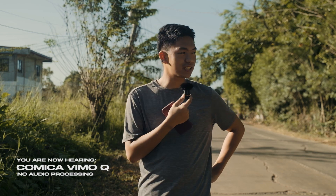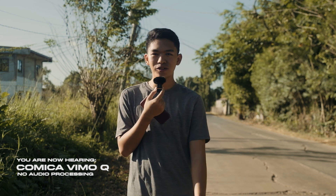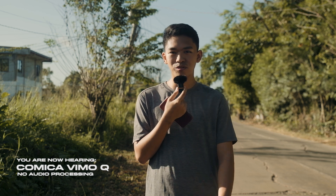So right now we are here outside, and you are now hearing the Comica Vimo Q. This is what it sounds like straight from the microphone — this has no audio processing. Comment down below what you guys think about the sound quality. Right now I am beside the road, so there are vehicles moving around, so there's a lot of noise.